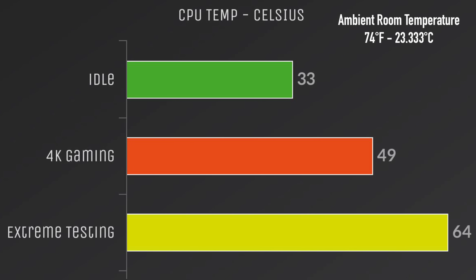For temperatures — this is CPU temp in Celsius. My ambient room temperature was 74°F (23.3°C). Idle was 33°C, 4K gaming was 49°C, and in my extreme test running Prime 95 for 20 minutes straight, I hit 64°C on the CPU. As for the GPU, I didn't change any settings — when it hits 75°C it underclocks itself slightly to 1890 MHz, and I never went over 75°C with the GPU.